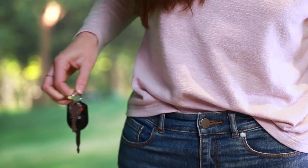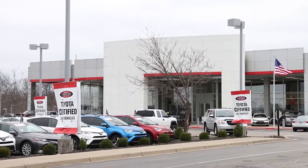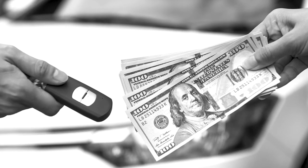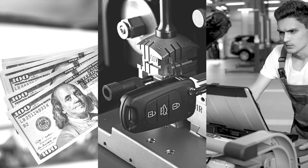Reach in your pocket, pull out your keys. Chances are, if you want to replace that car key, you need to go to a dealership for their expensive keys, their expensive cutting machines, and their expensive computers. It's been that way for decades — not anymore.